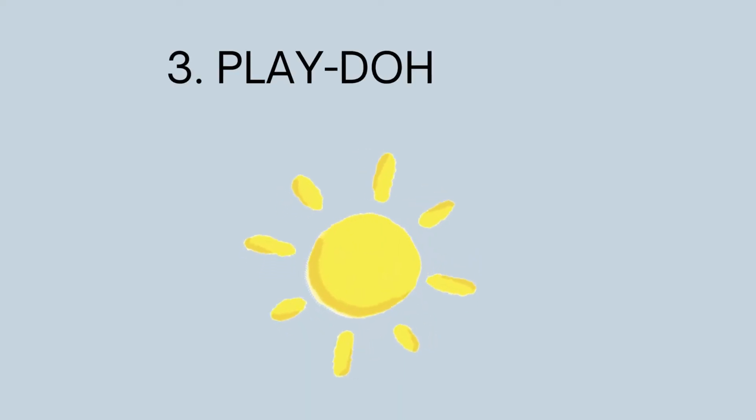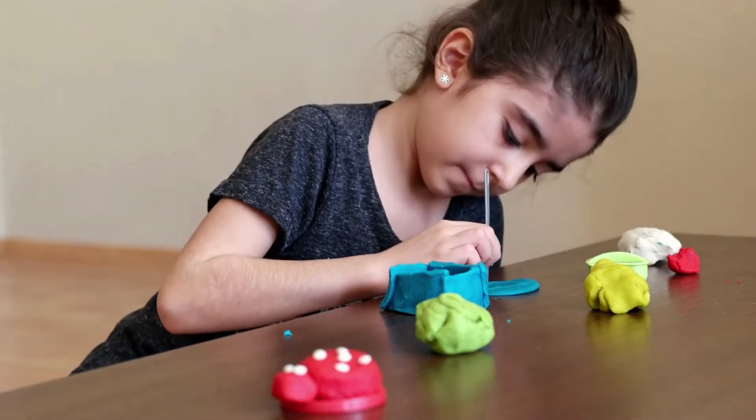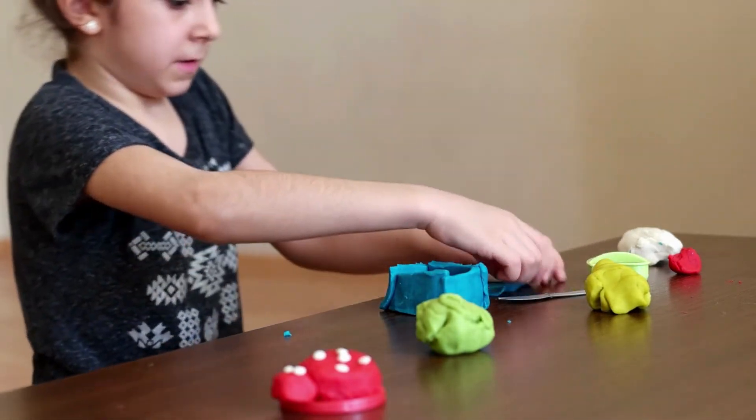3. Play-Doh Solar System Model. All children love to play with Play-Doh, so why not form a solar system out of Play-Doh? You can form the sun and all the planets while explaining each one to your students.